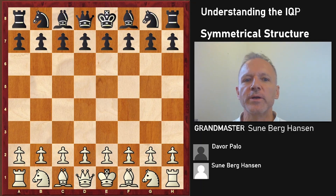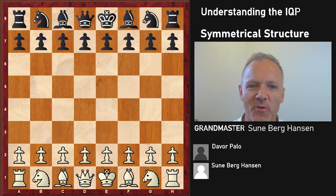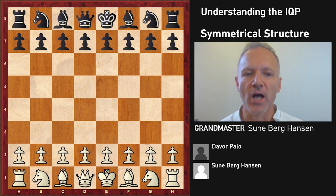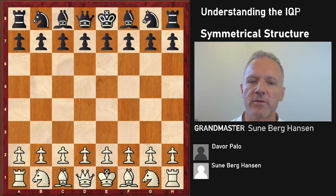Understanding the isolated queen pawn structure - these positions arise in a lot of different popular openings. So understanding them and knowing what to do is important and something you should prioritize if you want to excel. Today we're going to look at when the structure transforms into a symmetrical structure - white takes on d5 and black takes back for the pawn, giving us a symmetrical structure.